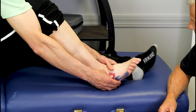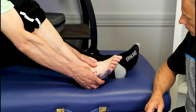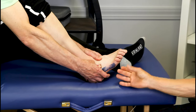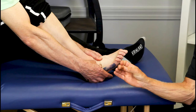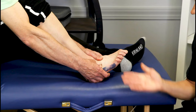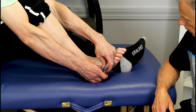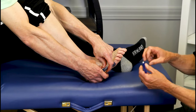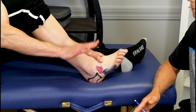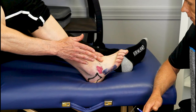For the cuboid, the same thing — grab onto it with your thumb right over that bone and wiggle it up and down. Middle finger on the bottom side, pushing that bone upward. You can do these up to 30 times. Your fingers will probably get a little tired. You can even do both at the same time — grab the cuboid and the fifth metatarsal and get some motion between them. If you start having increased pain, stop. This should not be a painful maneuver — we want it to feel better.